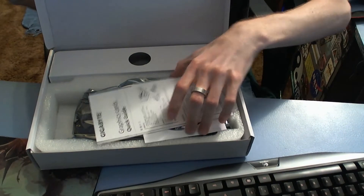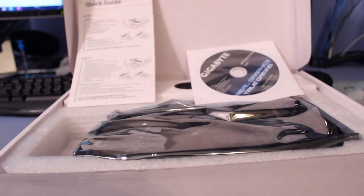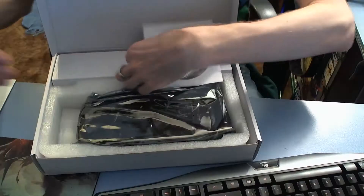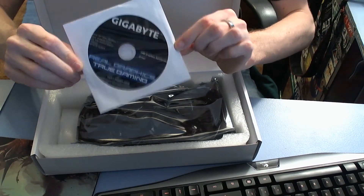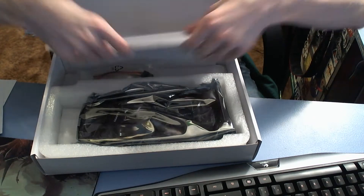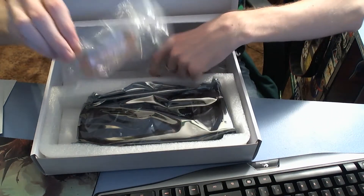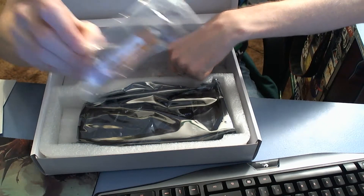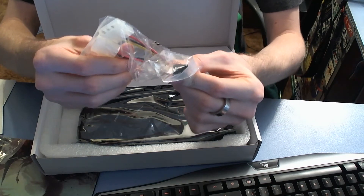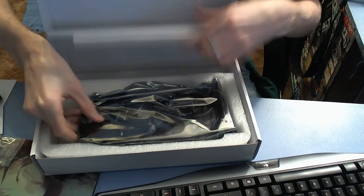There's a nice thick soft foam padding in the box. In the box we have a quick start guide, driver's CD and software — which you should always download the latest from the internet — a little accessories pouch, an AMD crossfire bridge just for 2-GPU crossfire, and a Molex to 6-pin adapter. I would not recommend using that, but if you need it, it's here.